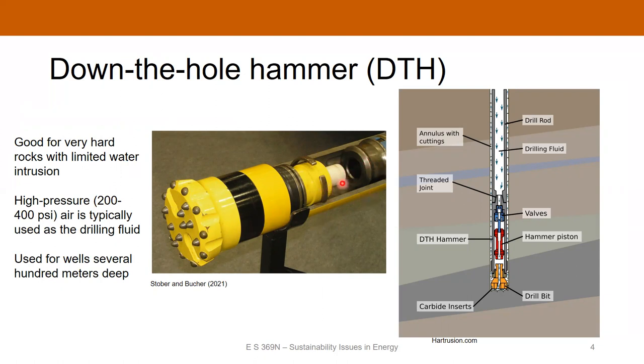You've got an actuator piston that forces the hammerhead down and punches against the rocks, and the impactors break up the rock — essentially inducing shear failure on the rock. It's a really simple system. It uses air as the drilling fluid. The air comes down inside the drill pipe, goes through valves and through the actuator, causing the actuator to hit the hammerhead. The cuttings — little bits and pieces of rock — are then circulated back up the annulus with the airflow.